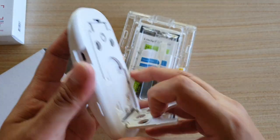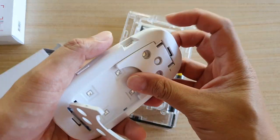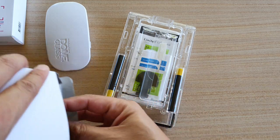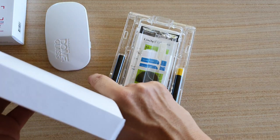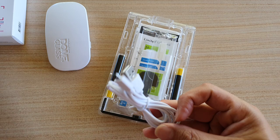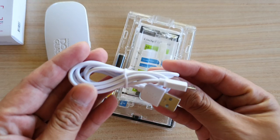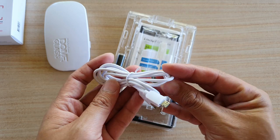It comes with a cable, but there is no charger, so you need to have a charger at home to use it. Most people already have a charger with their phone, so just the cable is good enough.